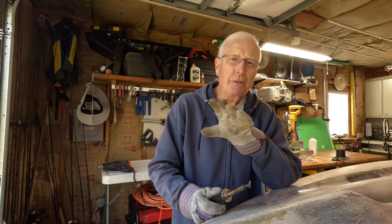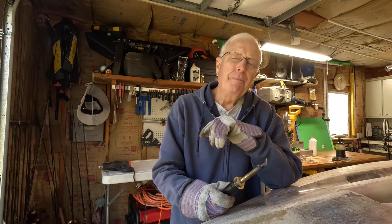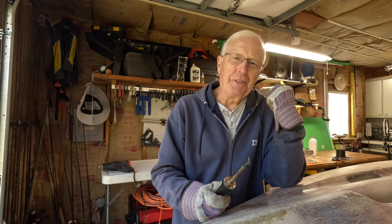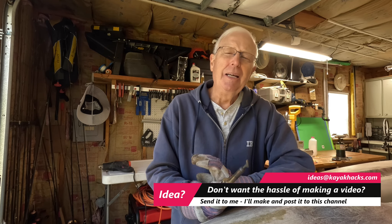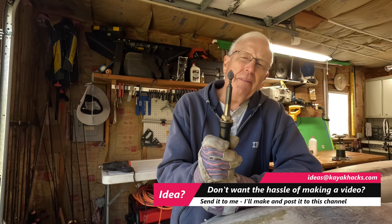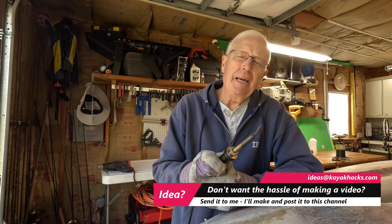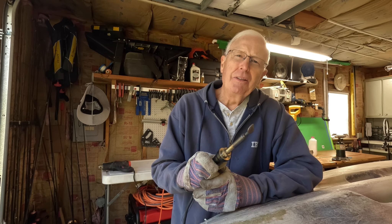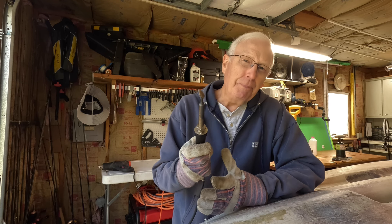So the do-it-yourself technique works pretty well — but why would you ever want to get one of these Hobie welders? Well, with the DIY method you've got to have an open flame of propane going all the time, and you've got to keep putting that putty knife in and out repeatedly while it heats up. Whereas with the welder, it has a hot tip all the time and you can just move it across the hull at a steady rate of speed.